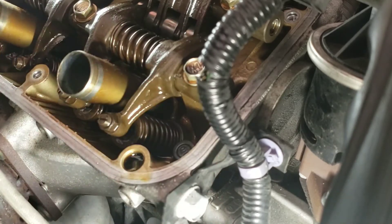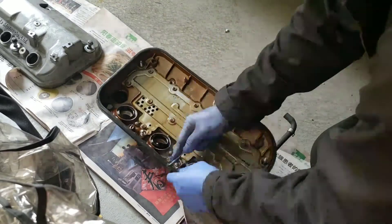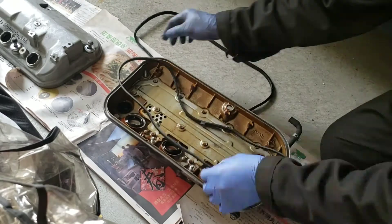All right guys, so I'm just finalizing the clearance there. I'm happy with that clearance, so I'm done with the job here. All six cylinders are adjusted, so yeah, let's put it back together.